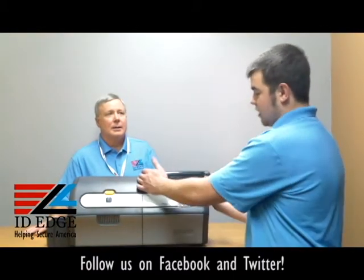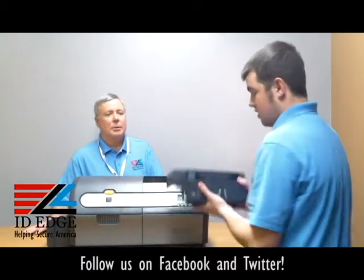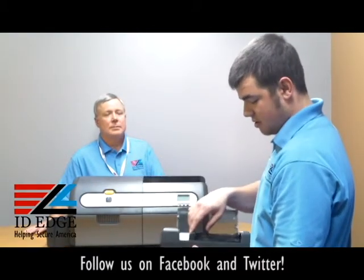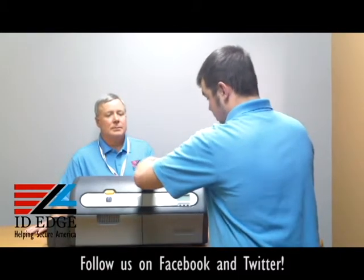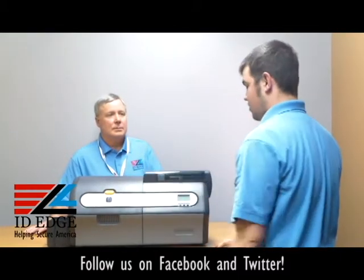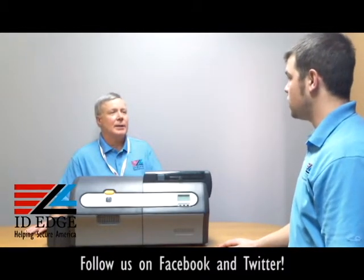Another thing you can do is you can actually buy a couple of these input feeders, take one off, and load the cards in that way. Then you can just put it right back in and you're good to go. So if you're doing high production, you can have different types of cards with separate feeders, just have them all ready to go.